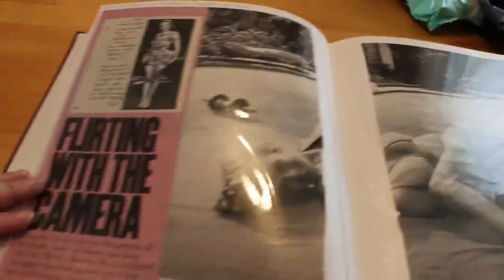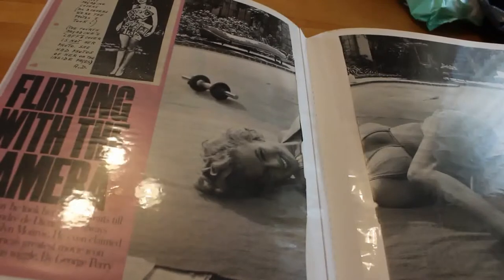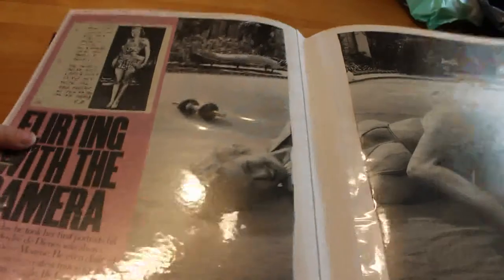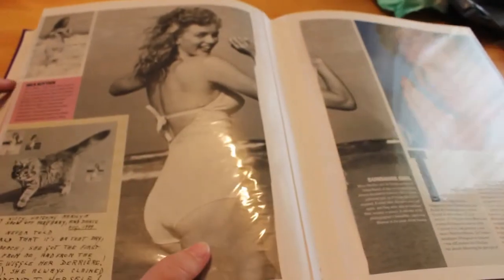Then we've got another new picture of Marilyn, and over the page a lovely big article from the Sunday Times Magazine: 'Flirting with the Camera.' This is about the photographer André de Dienes — that's how I pronounce it, it's probably wrong — and the book that he released, published by Taschen. I don't know how you pronounce that either. All his lovely famous photographs of our favourite girl.